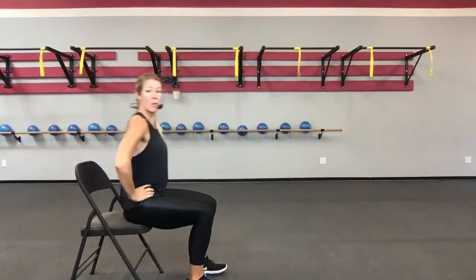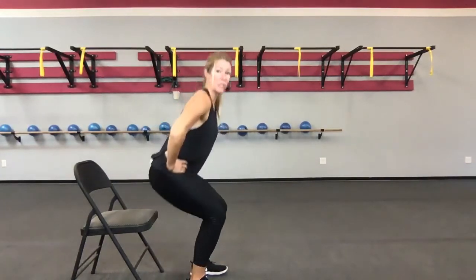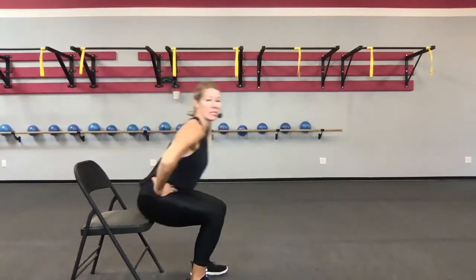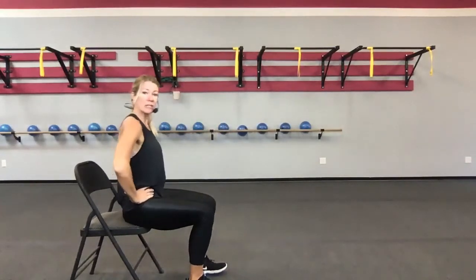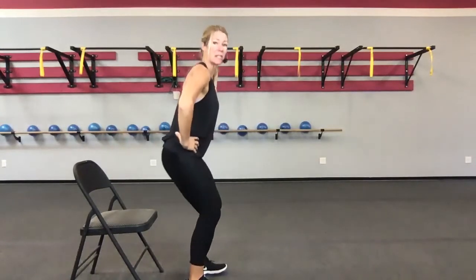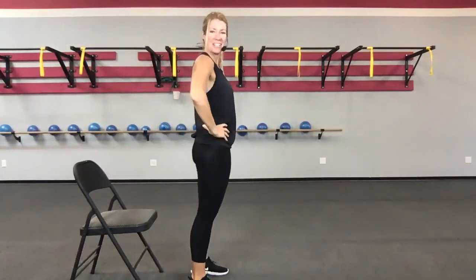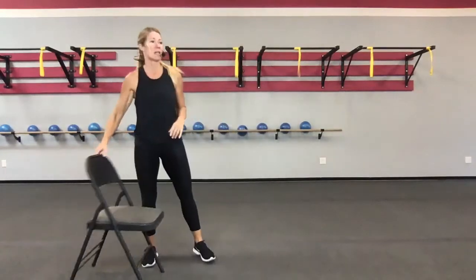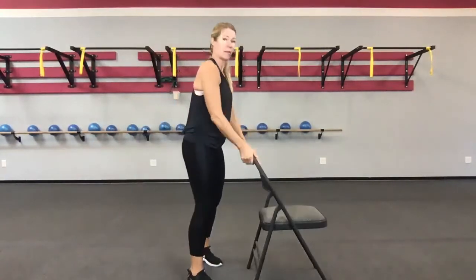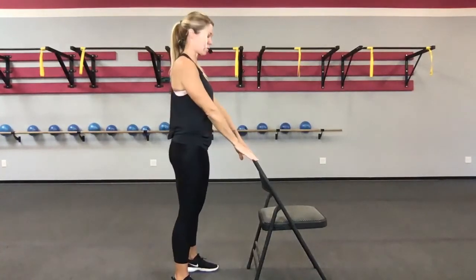We're going to do five more to the chair. Whatever level is your level, you can stay at — you don't have to progress today. Lower yourself down slowly. Feel the activation of the muscles in the legs and hips lowering you down. You're free to stay there and continue squatting to the chair. We're going to progress up to where I'm just going to use the chair for some balance and to help me get into that correct squat form.